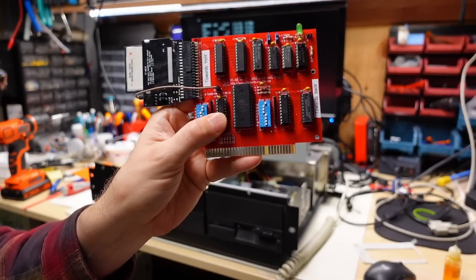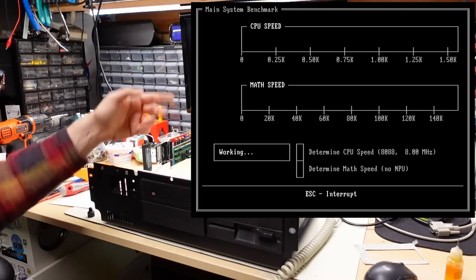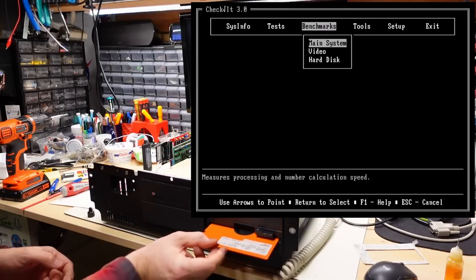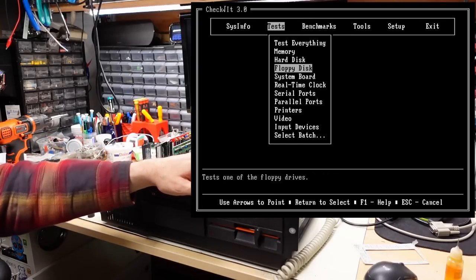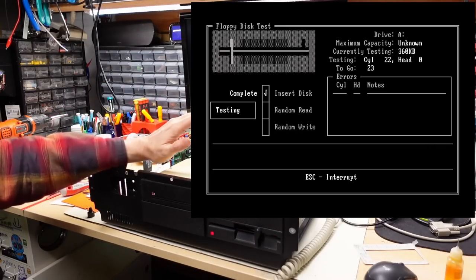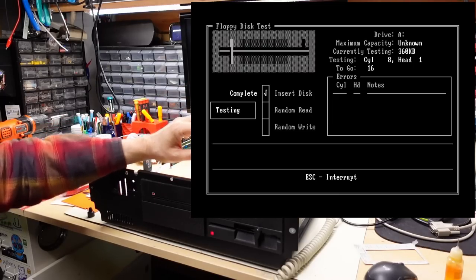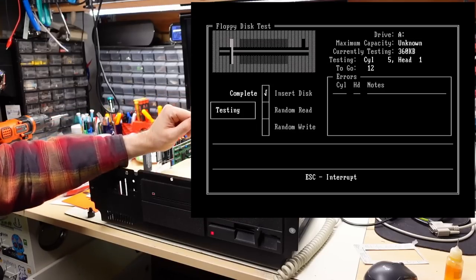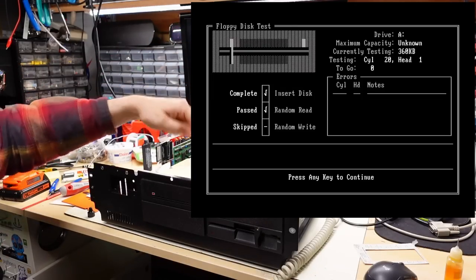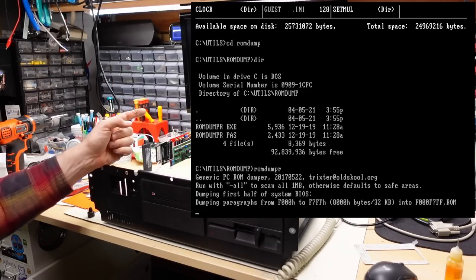I'm going to put in my XT-IDE here — running at 8 megahertz, the default speed is turbo. Now putting in an orange diagnostic disk to run a floppy drive test and verify it's working perfectly. What I like about this check disk floppy drive test is it does random seeks and will report read errors, exercising the head assembly to make sure the lubricated sliders are moving properly. It passed — this drive is absolutely working perfectly.